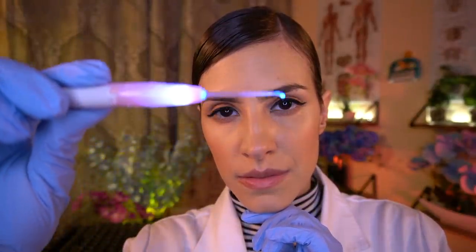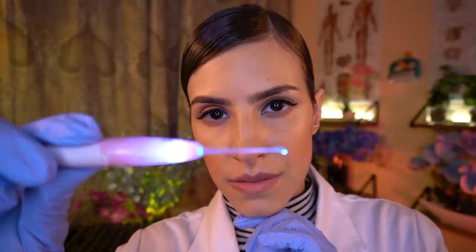I'm just going to have you follow this light — try not to move your head, just use your eyes to follow.